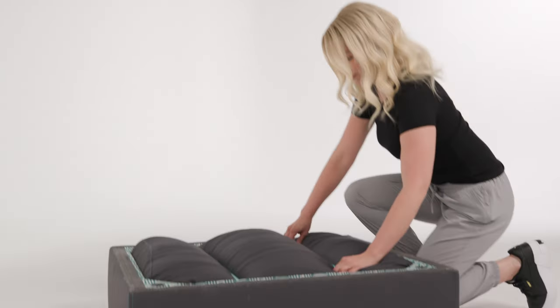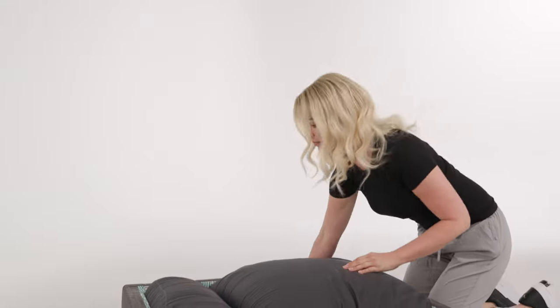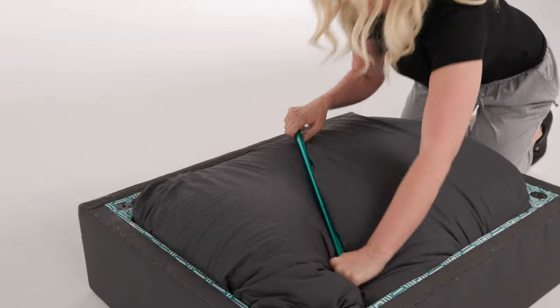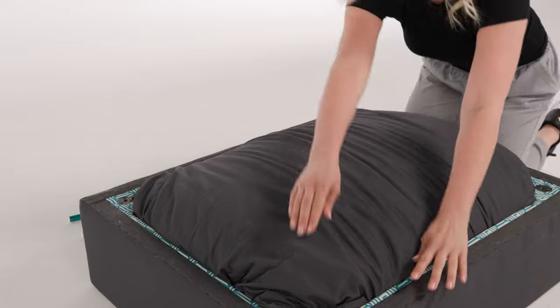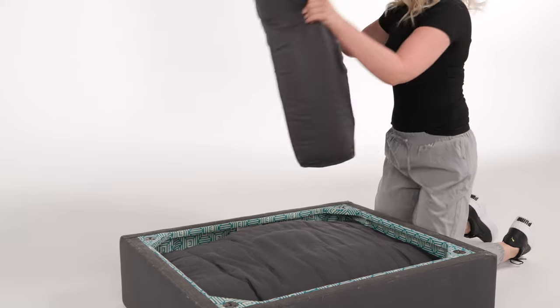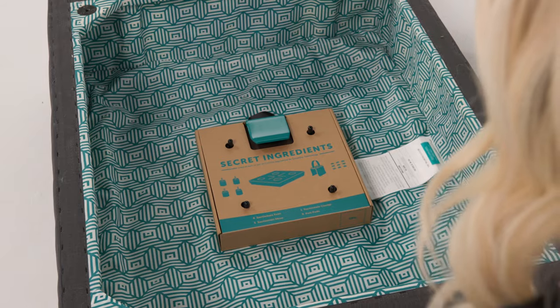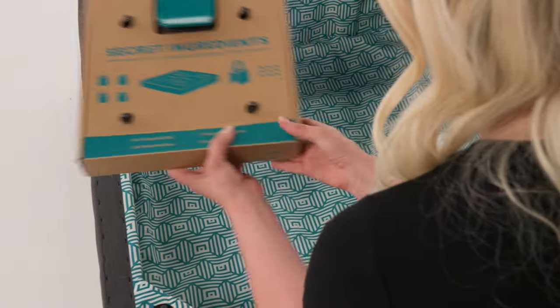Packed inside of your seat frame are the cushion, back pillow, and the secret ingredients to connect your Sactionals. Press in on the teal rods and turn them to release. Remove the cushion and back pillow from the seat frame and set them off to the side. Remove the secret ingredients box from the seat frame.